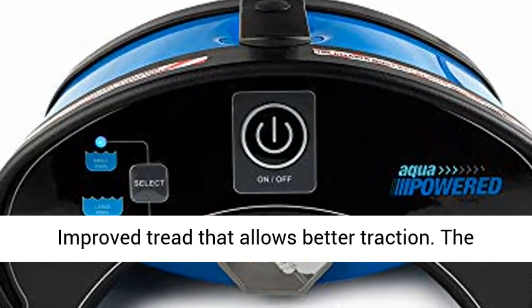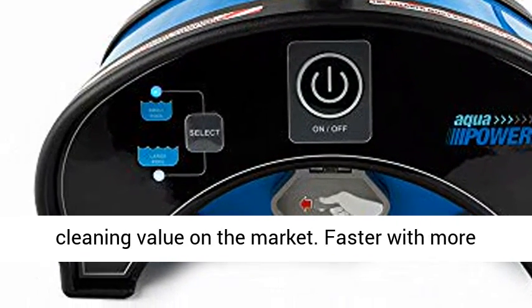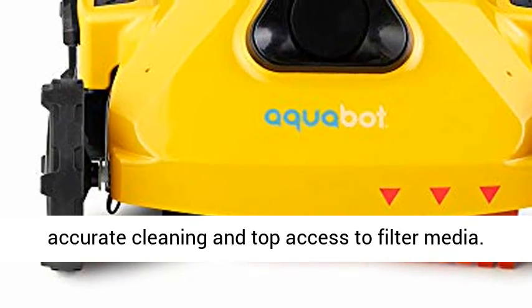Includes a 50-foot anti-swivel cable. Improved tread allows better traction. The Pool Rover S2-50 features some of the best cleaning value on the market.